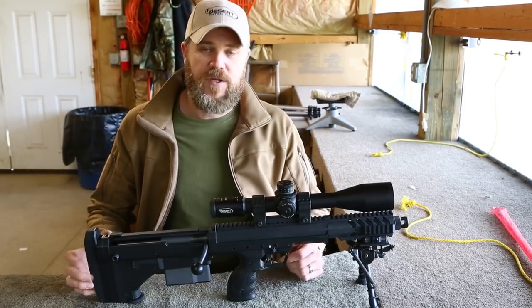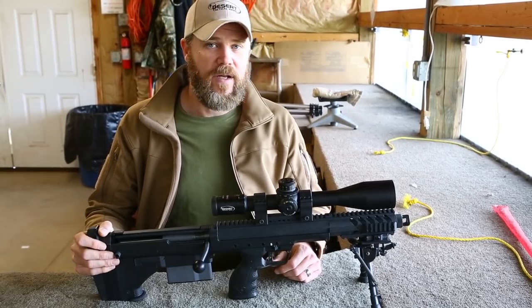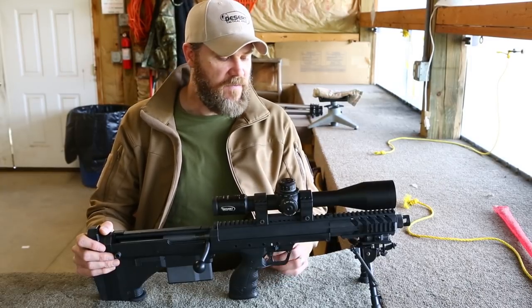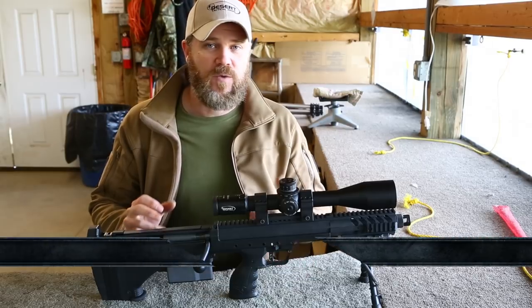Changing the calibers is super simple to do. We'll show you how that's done here in a little bit, but I want to talk more about this gun — how accurate it is and also talk about the price. The price of this rifle, just the chassis — that doesn't include the barrel, bolt, or magazine — is right around $3,000.